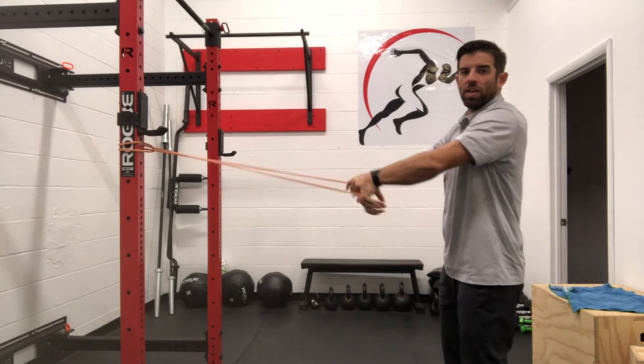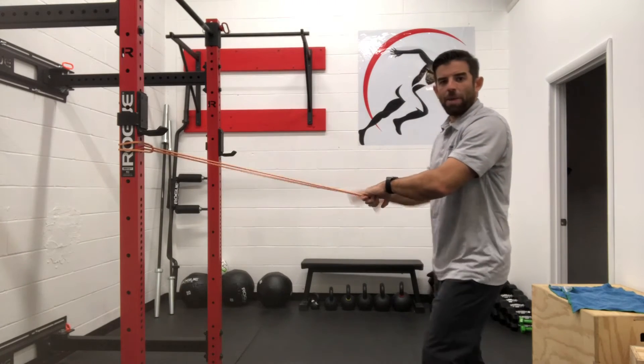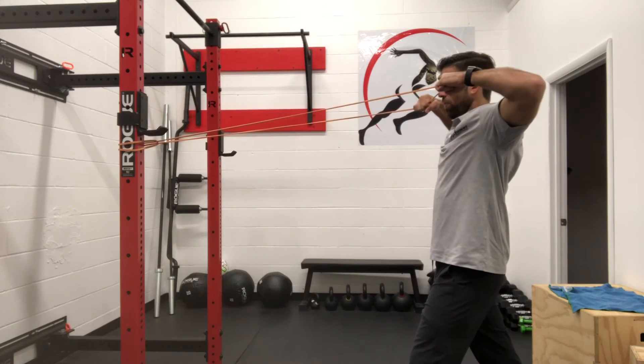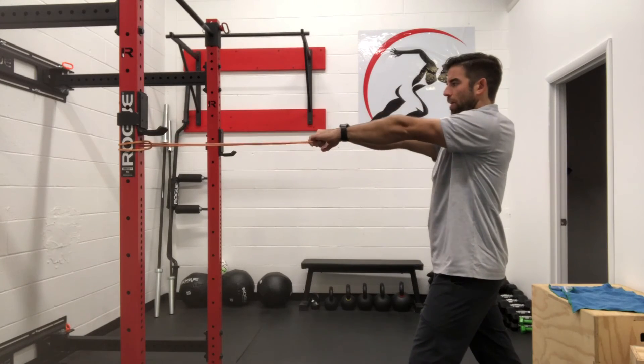We want to make sure that we're nice and snug through that core. If we're feeling anything in our back and we start extending through our back, we can put one foot in front of the other. Pulling, hold and then slowly back out.